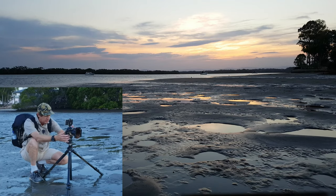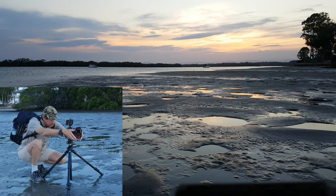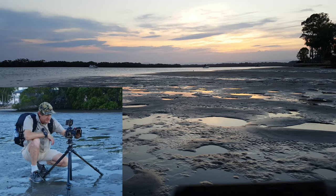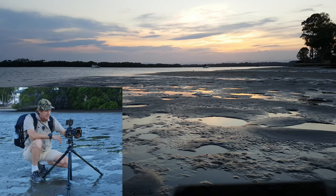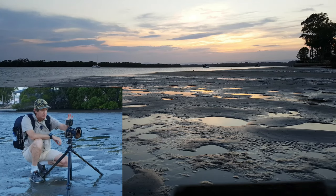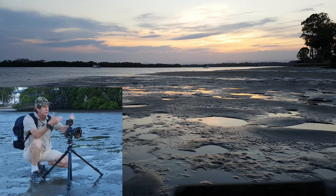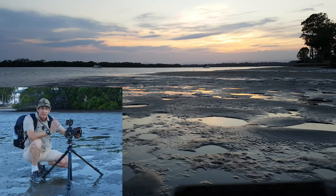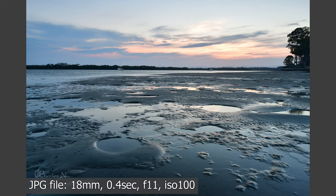What we really want is detail in the foreground, so let's concentrate on that and angle down a little more. I like shooting at f11 because it gives me maximum depth of field. My focus point is not the horizon — it's on that golden band on the mudflat about a third of the way into the frame. On an ultra-wide this gives me infinity focus.